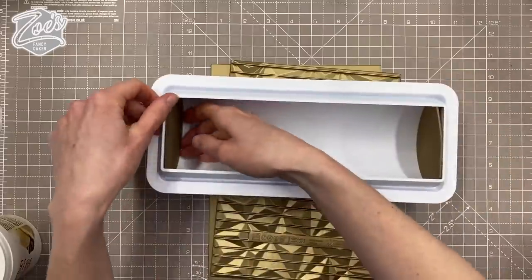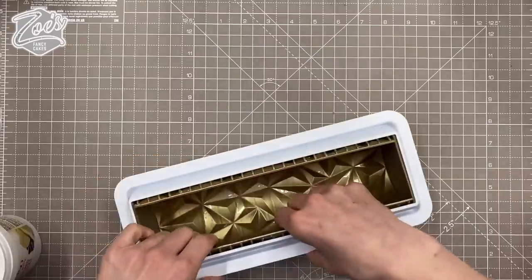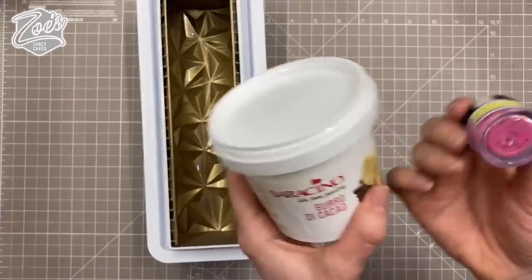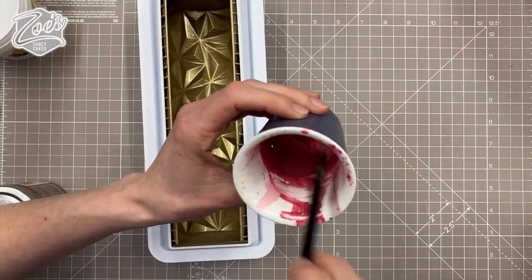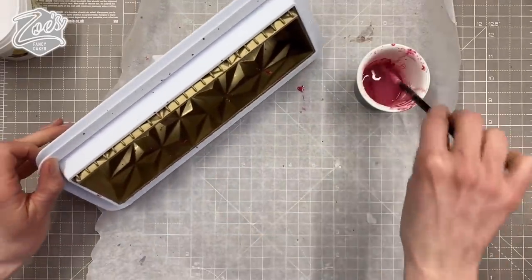I'm going to create a splattered effect with cocoa butter. I'll melt some cocoa butter, put in some powdered food color, mix them together, and just kind of splatter it in. I don't know if you guys saw me making chocolate bars that kind of match this.